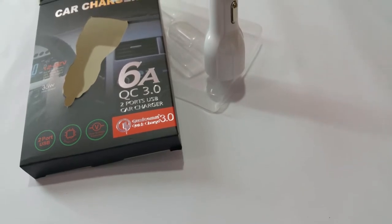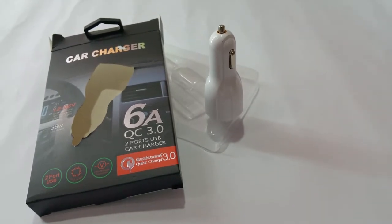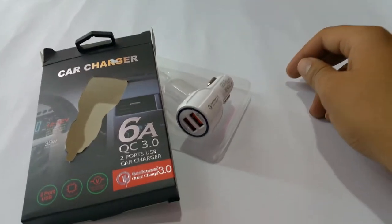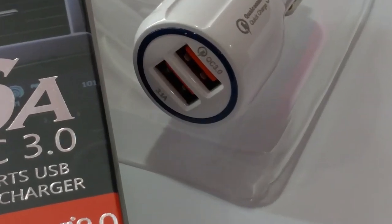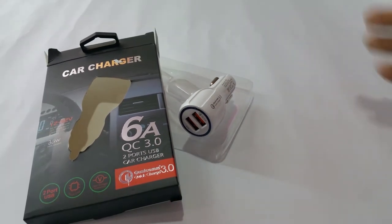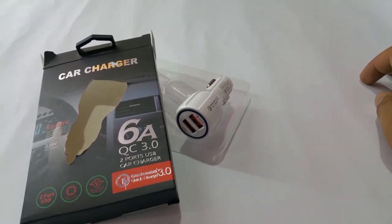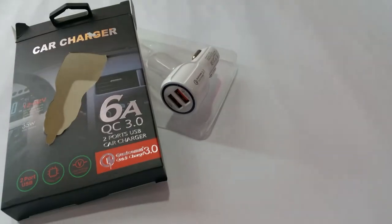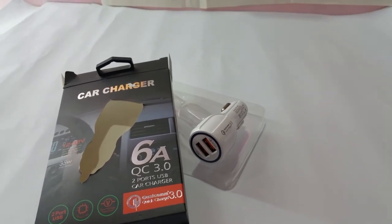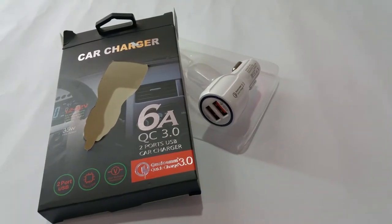That was a quick look at the car charger worth 4 US dollars. It is really a great charger to have. As you can see, it has Qualcomm Quick Charge 3.0 and a 3.1 ampere output. It works really well — even better than I expected. I tested it with my Samsung Galaxy S7 Edge and it charged that in about an hour.